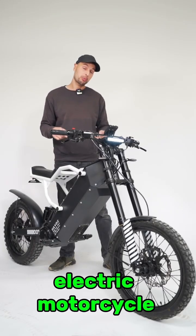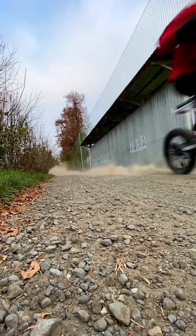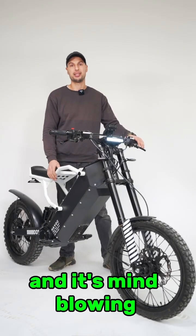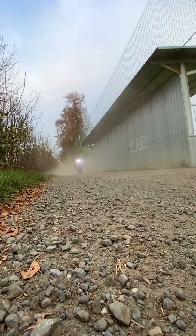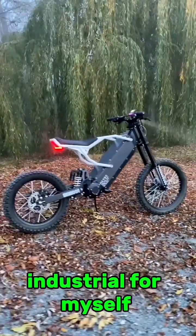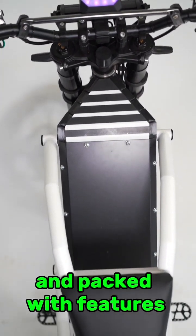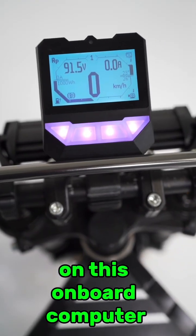I built this powerful electric motorcycle completely from scratch and it's mind-blowing. I wanted something futuristic and industrial for myself with a massive power bank, huge range, built-in charger, and packed with features on this onboard computer.